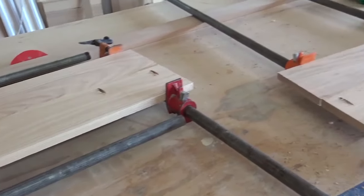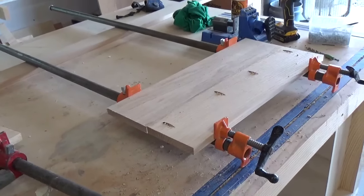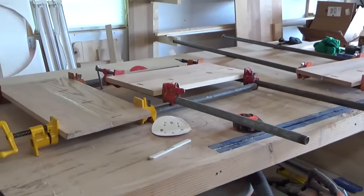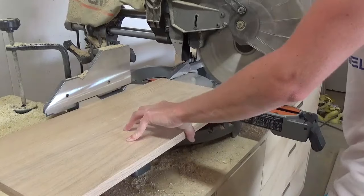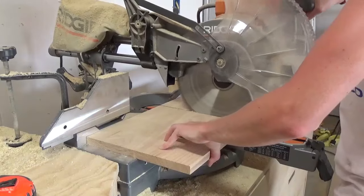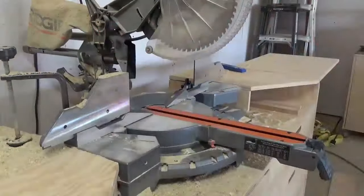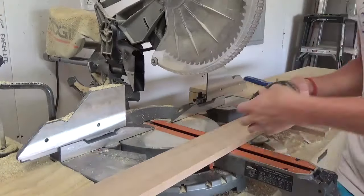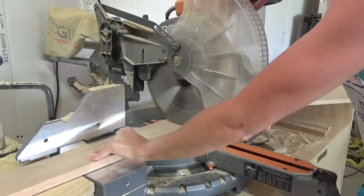I let the glue dry on my 3 panels for just a little bit and then I removed them from the clamps and trimmed the edges off even with my miter saw, making sure to keep two long shelves the same length. Then I cut the third panel down to two equal 11 and a half inch pieces for the sides. I gave these a good sanding and then before assembling, I also cut a piece of 1x4 the same length as my shelves.